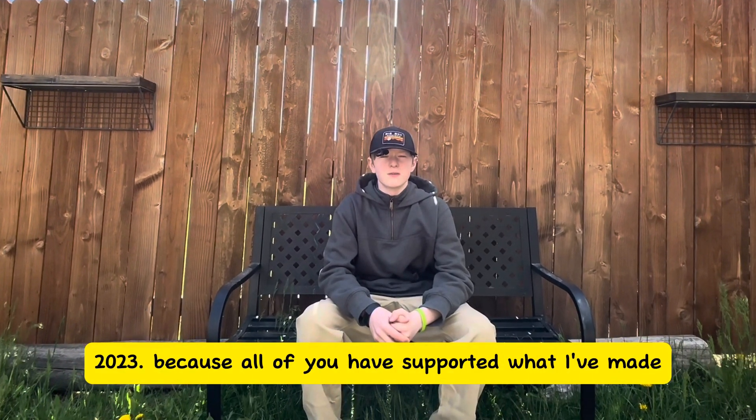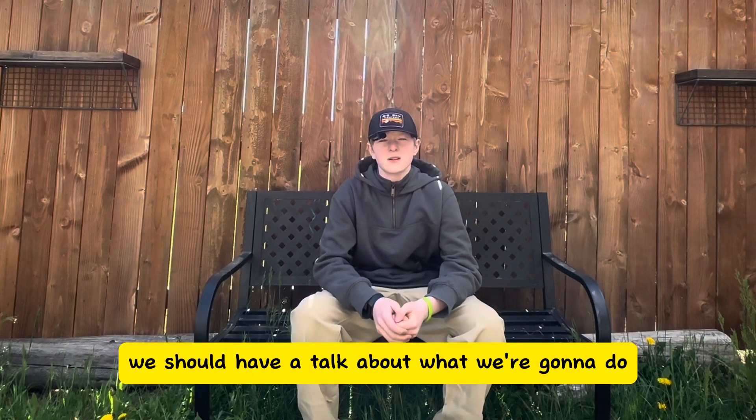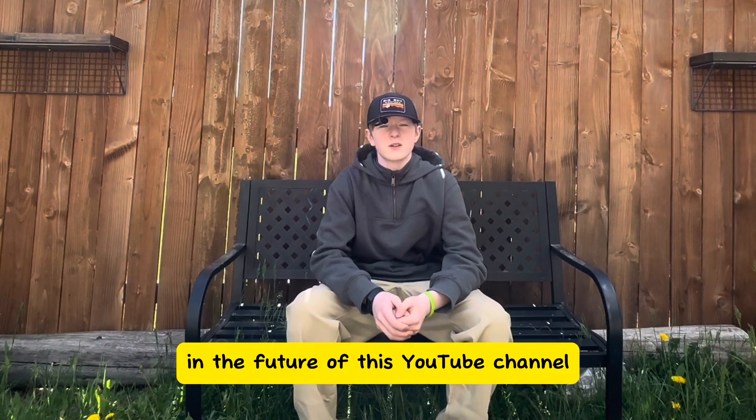Because all of you have supported what I've made, I feel like we should have a talk about what we're going to do in the future of this YouTube channel.